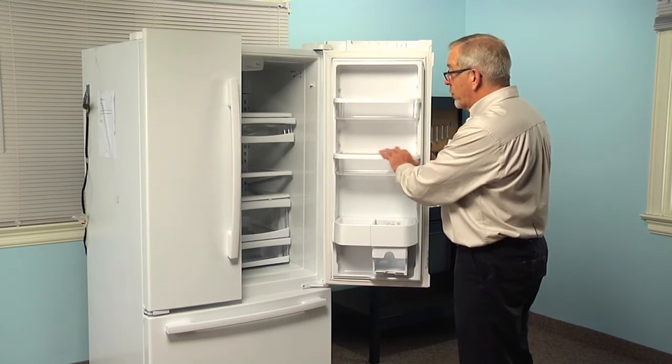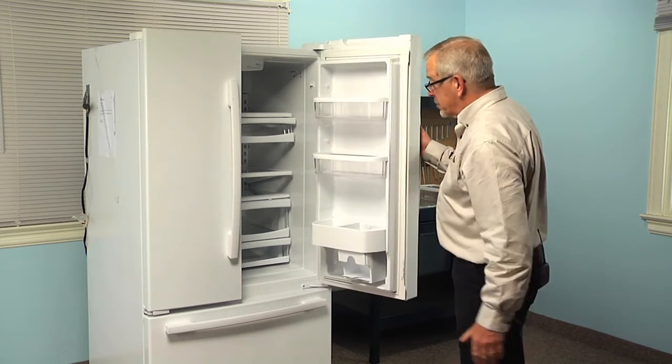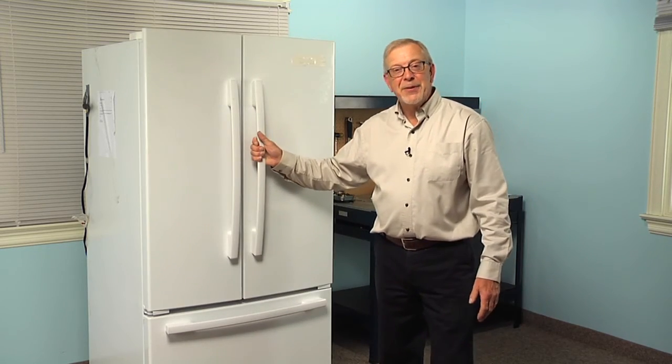To prolong the life of the door bins, we suggest that you do not overload them and don't use them to close the door — always use the handle. Now the repair is complete.